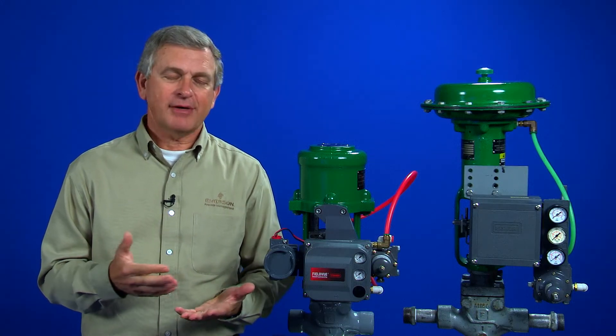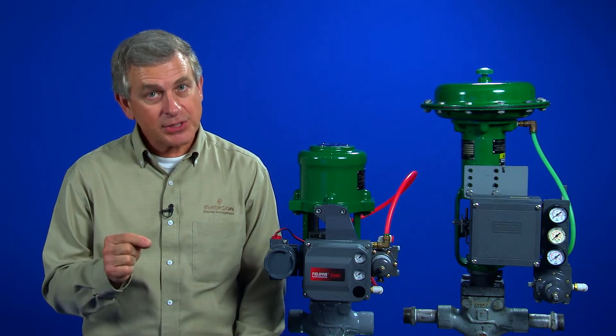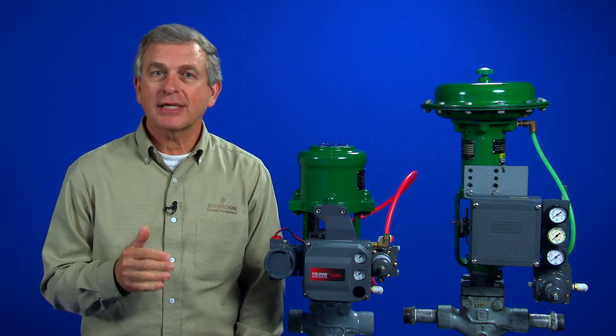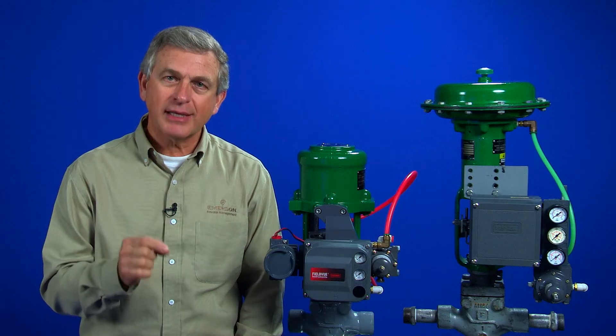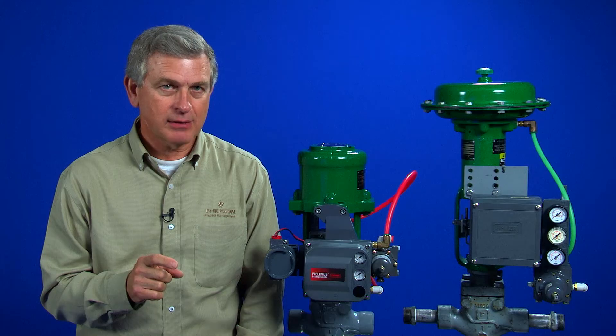At this point, we simply have a pressure-to-pressure transducer for the input. To make it a positioner, we must have feedback. The feedback ensures that the control valve is responding to the input and that the valve position corresponds to the given input signal.